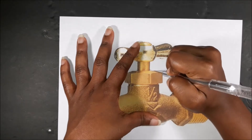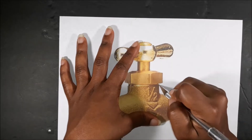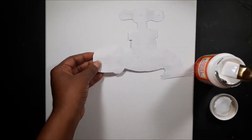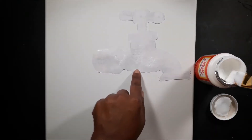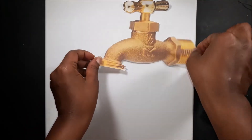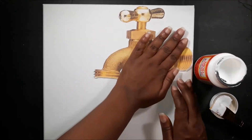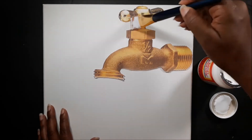The X-Acto knife was utilized to cut away the excess paper from the faucet design. I then utilized Mod Podge to adhere the design to the canvas. Mod Podge was then brushed over the front of the design as well.